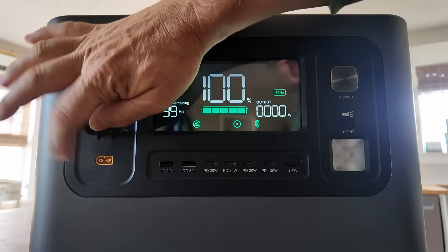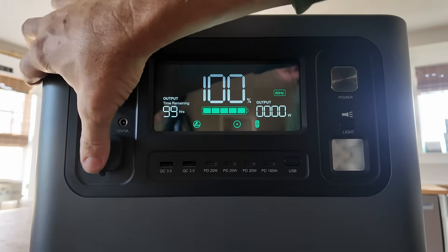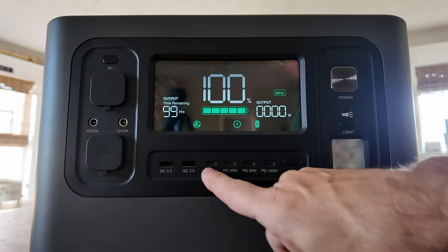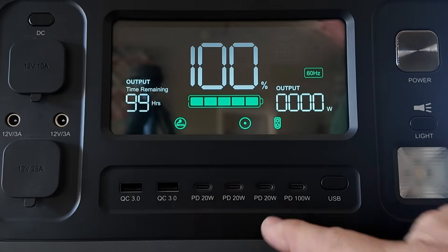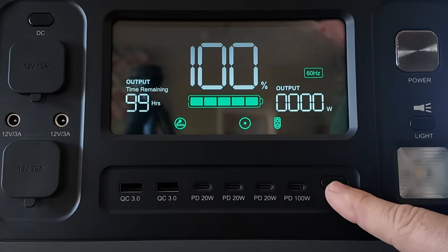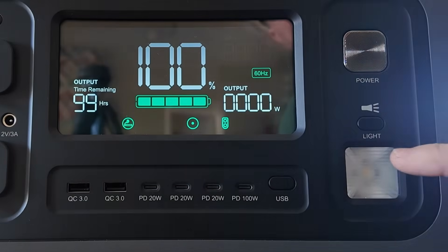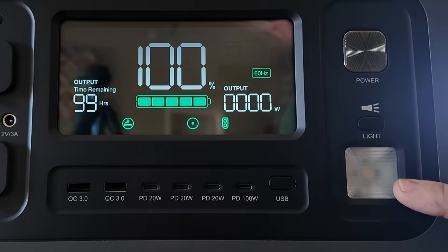Using this XT60 port, we can easily run a 100-watt radio. We've also got a couple of USB-A ports and a total of four USB-C ports — a 320-watt and a 100-watt. You turn those on with the power button right here. The main power switch is on the top right, and we even have a handy little light if we need it at night.